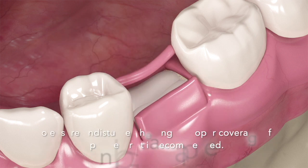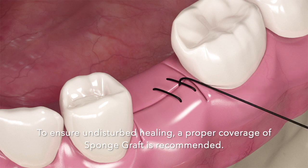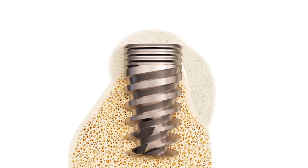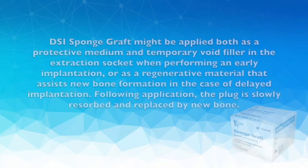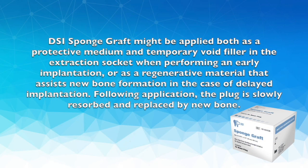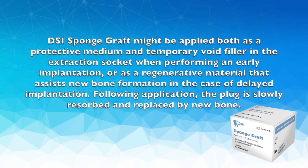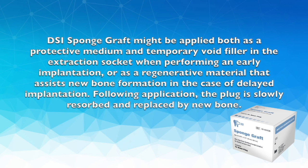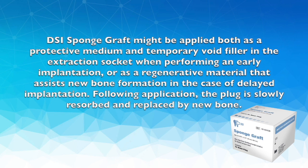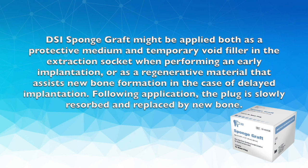To ensure undisturbed healing, proper coverage of Sponge Graft is recommended. DSI Sponge Graft may be applied both as a protective medium and temporary void filler in the extraction socket when performing an early implantation, or as a regenerative material that assists new bone formation in the case of delayed implant placement.